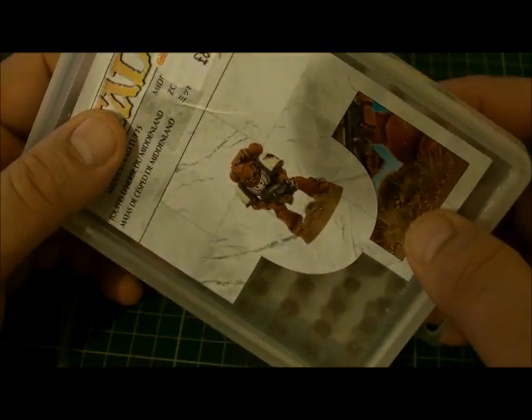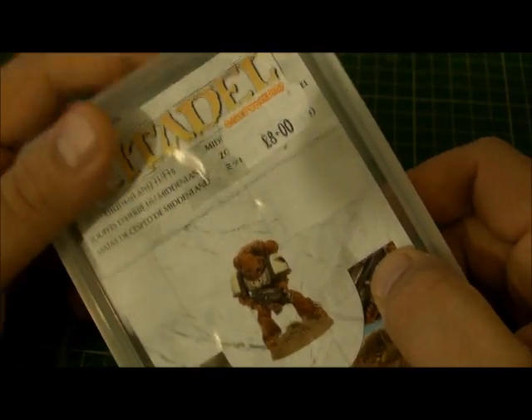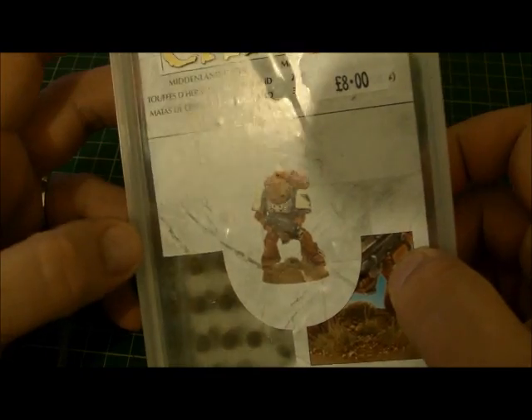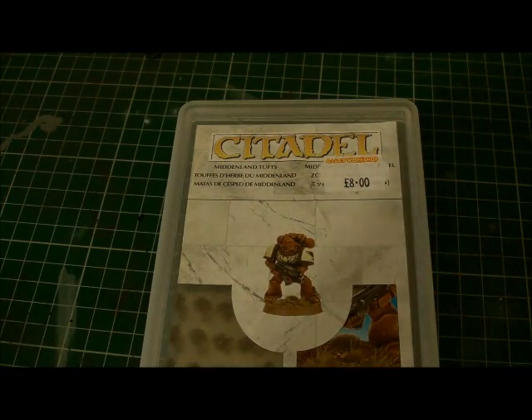This is worth the money. I could do with it being cheaper, but I kind of like it — I'm happy to pay for that. That's a lot of tufts of grass and I can do quite a few bases with that.